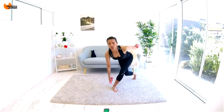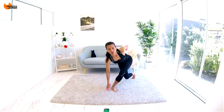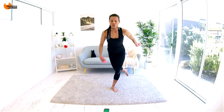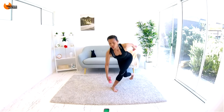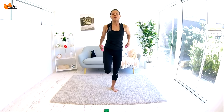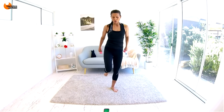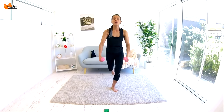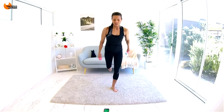Don't worry so much about what you're doing with your arms — focus mostly on your legs. Straight back, side, curtsy back, side, and straight. Tap down if you need to. Once you have the base move, focus on your form. Tummy's in, try to keep your chest high, and get your knee all the way down at the back. We're going to lose this kick in the next round.